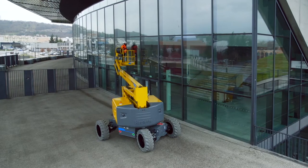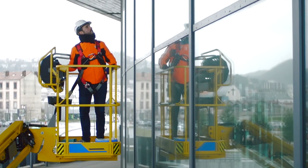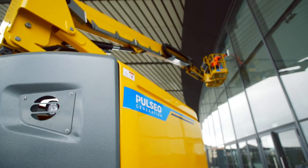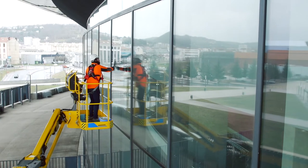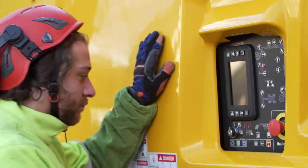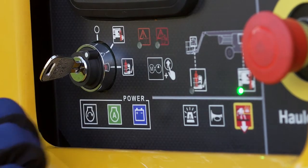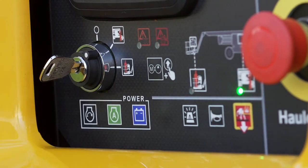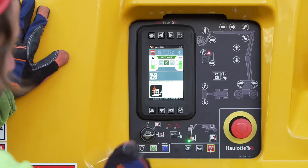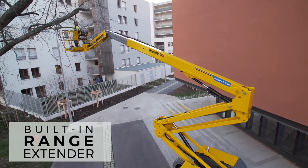With the Pulseo generation, maintain your autonomy. The high-capacity batteries, plus the ability to lower the basket without consuming energy, offer you the autonomy required for a full day's work. For even more autonomy, you can rapidly recharge your batteries with the range extender engine. During this phase, the machine retains its full operating capacity.